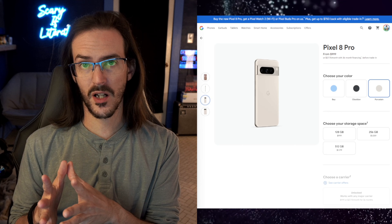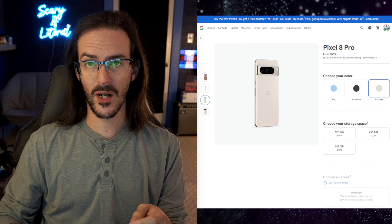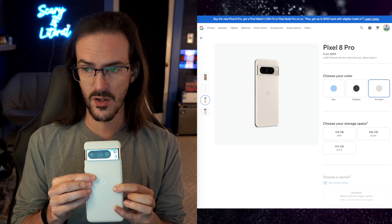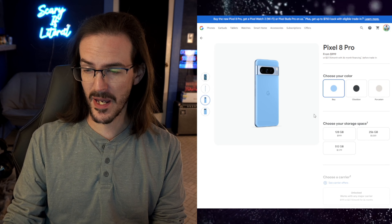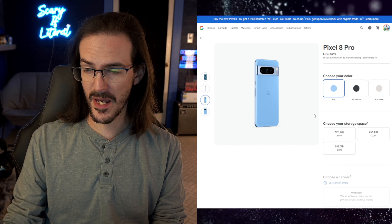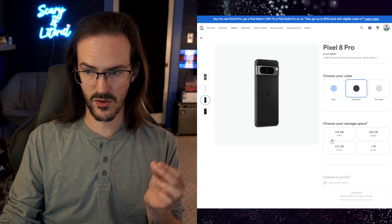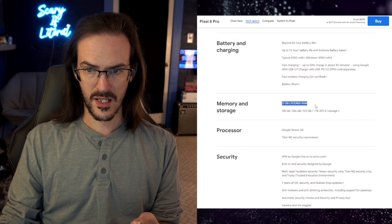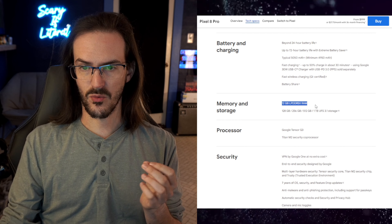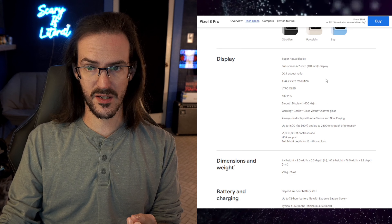Before we jump into the review, I do want to go over some of the basic information. This is the Pixel 8 Pro. The model I was sent by Google for review is the porcelain model. Would have been cool if they had sent me the bay version or even the obsidian version, but beggars can't be choosers. We are looking at $999 for the base model — that's 128GB of storage and 12GB of LPDDR5X RAM. This thing also has a very large 6.7-inch display.